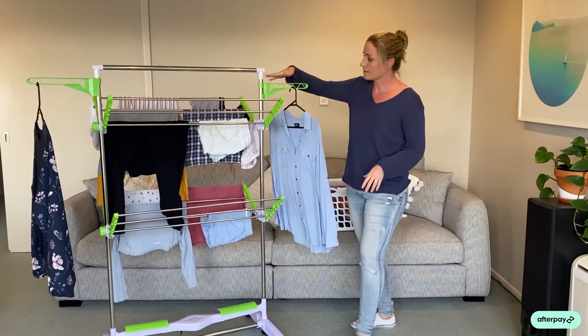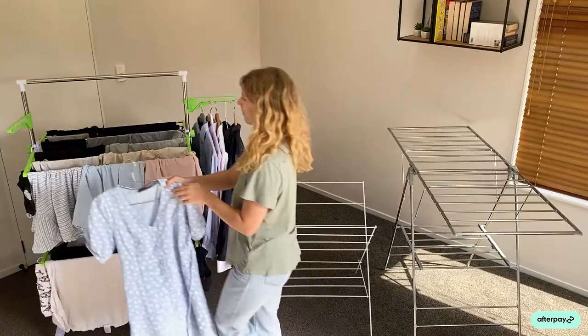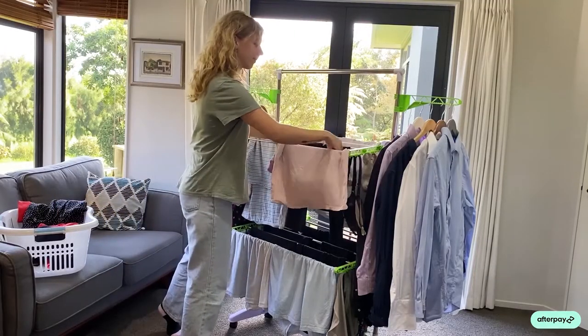We have these amazing racks on either side. As you can see, you can load those up with your hangers — anything like blouses, dresses, trousers — all absolutely great to hold those. So it really does hold a lot more laundry than your traditional rack.